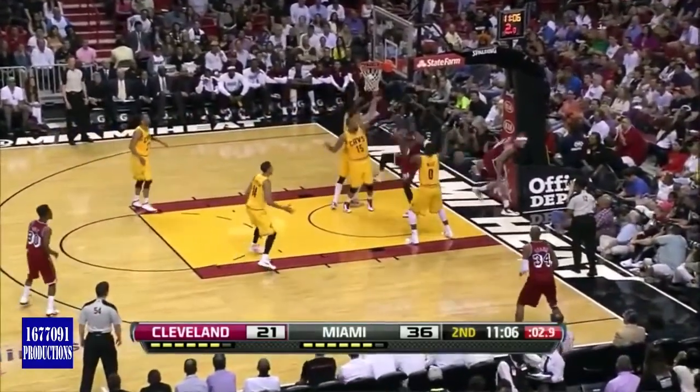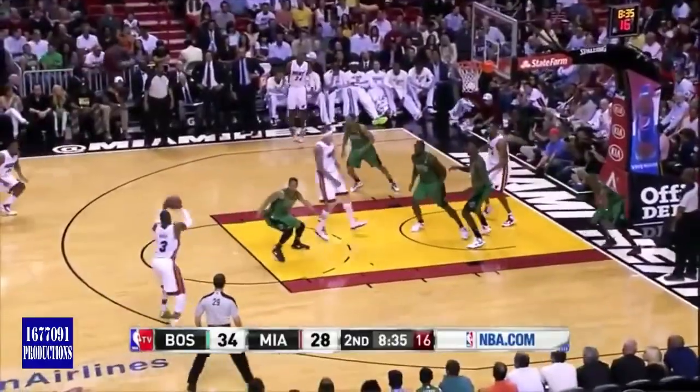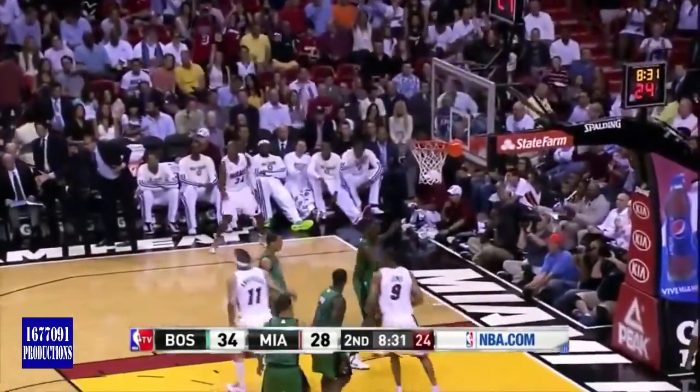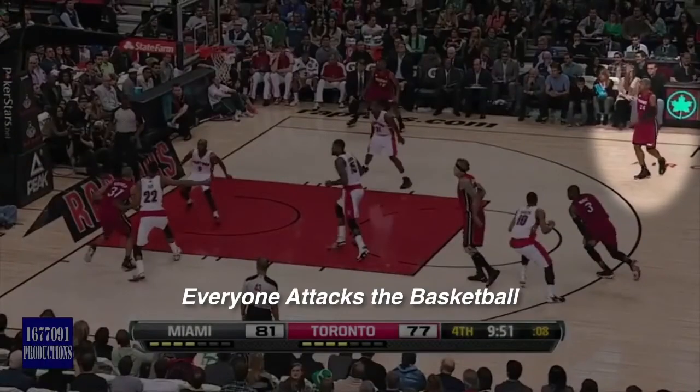Court awareness is important. You must be on the lookout for opportunities to get open. And sometimes, less movement is the best movement. Notice Ray not clogging up the lane, but keeping the floor space.